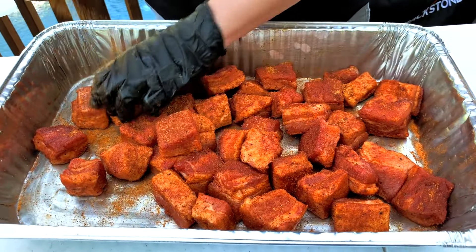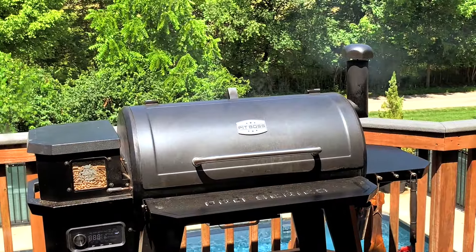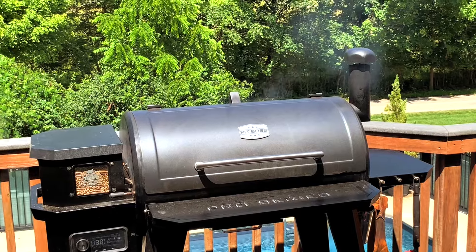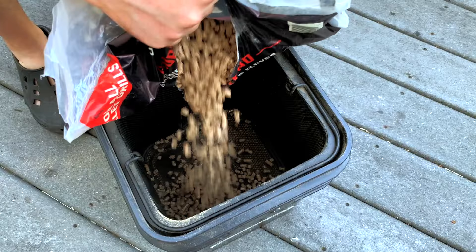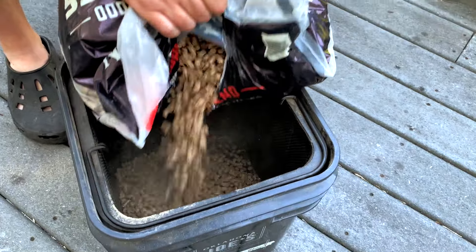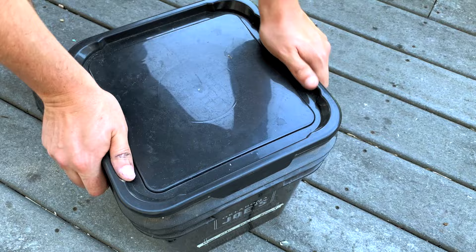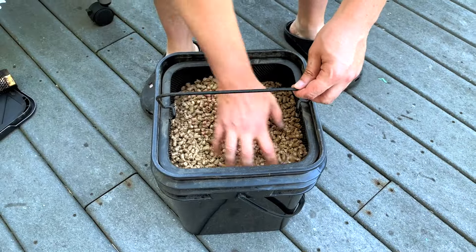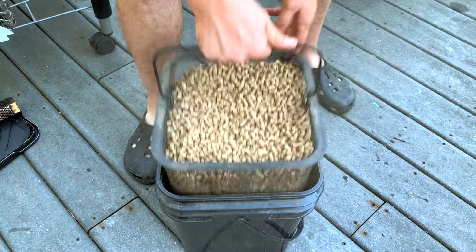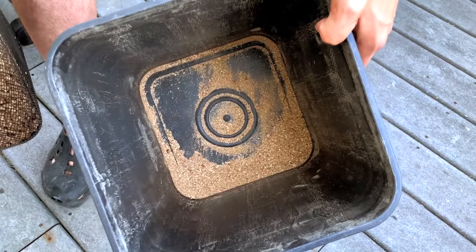Let the rub set on the pork belly for about 20 to 30 minutes while you get your smoker set up. Today we're going to be using our Pit Boss Pro Series 1150 with gourmet blend barbecue pellets from Bear Mountain. Make sure you always store your leftover pellets in a good airtight container like this one from Oklahoma Joe's — they'll last longer and make better smoke when they stay dry and aren't exposed to humidity. I like this storage bucket because of the mesh screen you can use to sift out sawdust before adding them to the hopper. I'll put a link to it in the description.